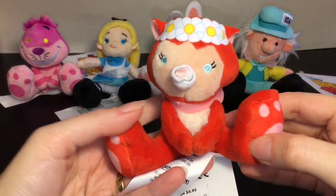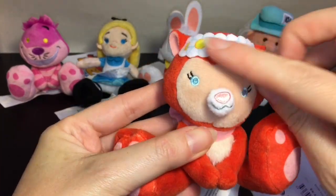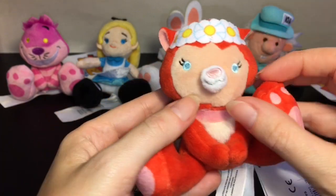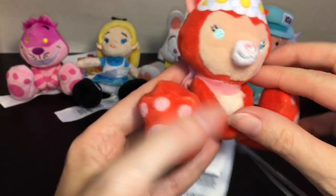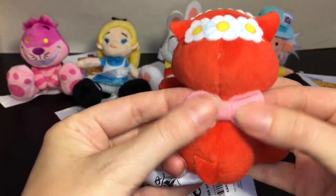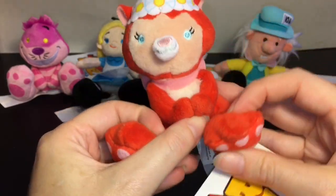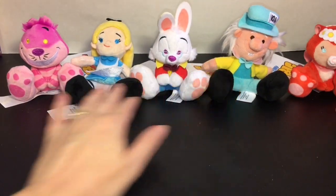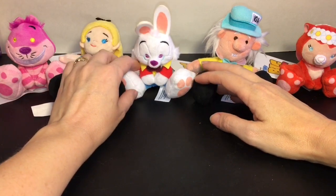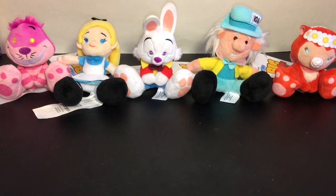They had one more in the Alice series which I was really excited for — Dinah. You don't see much merchandise with Dinah. She has the little flower crown from the opening scene. Her snout's a little off but she has a cute little snout with a nose, cute eyes and eyelashes, and a bow tied to her neck. Just a fun collection. Alice in Wonderland is one of my favorite movies and definitely one of my favorite dark rides at Disneyland.